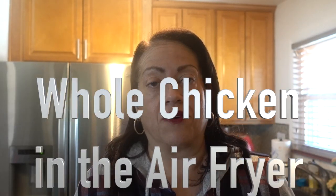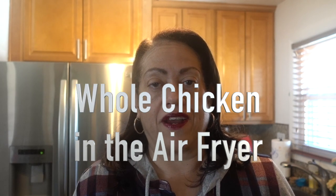Hi, it's your girl HonchoVB. Today I have a guest — my daughter dropped by with a whole chicken and asked me to put it into the air fryer. Since I haven't done a video on cooking a whole chicken in the air fryer, I'm gonna do it today. Okay, so let's get started.